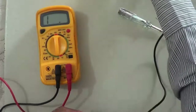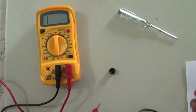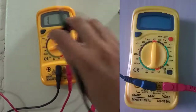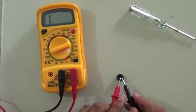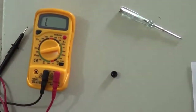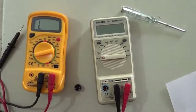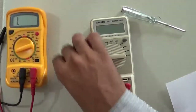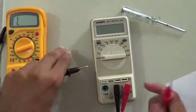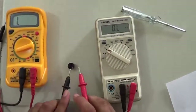You can also measure the resistance of a buzzer. For this buzzer, the reading is out of range — it has a high resistance that is beyond the range of this multimeter. This shows the limitation of a particular multimeter; in this case, I am not able to measure the resistance of this device.